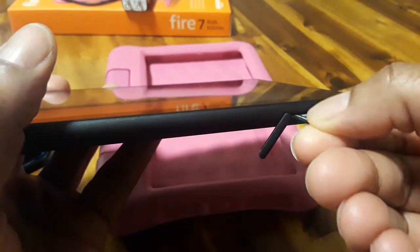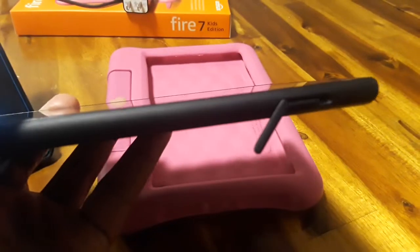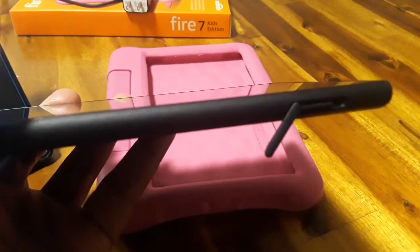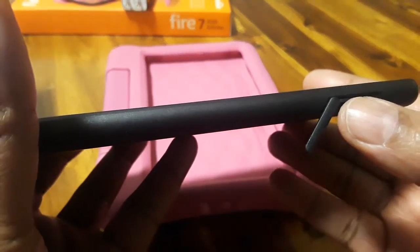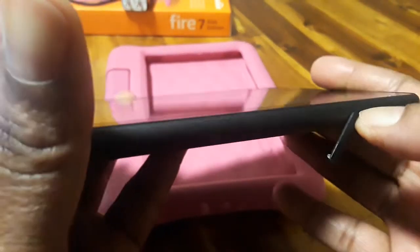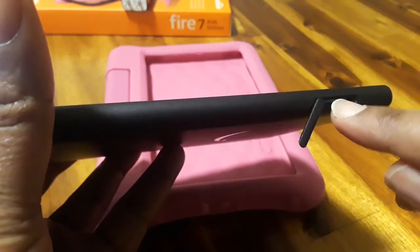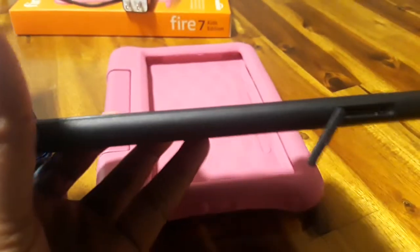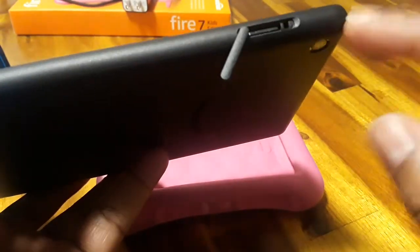It has like a little — it kind of pushes back toward you a little bit. What you want to do is push it down. You'll know when it's in there because it'll stay in there. Just push it down there — it's kind of tricky. Okay, it's in there right now.